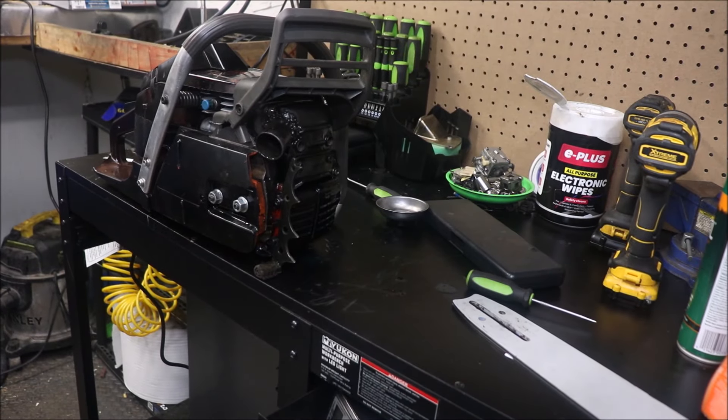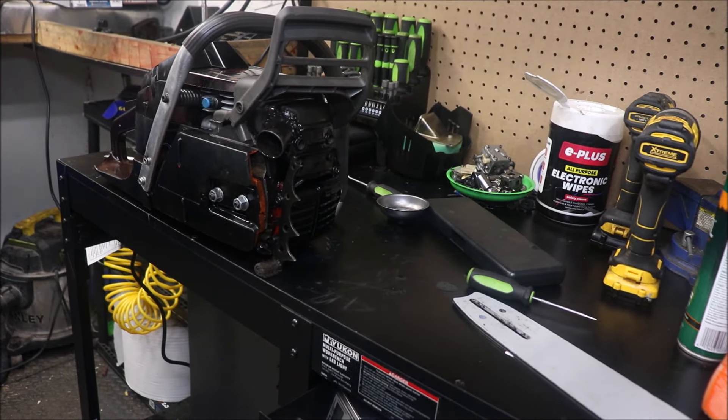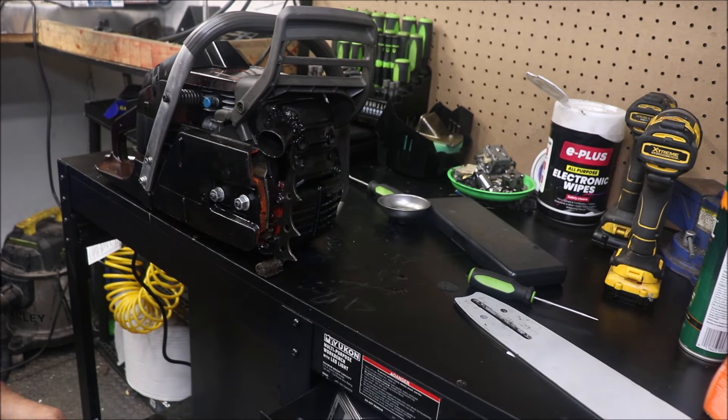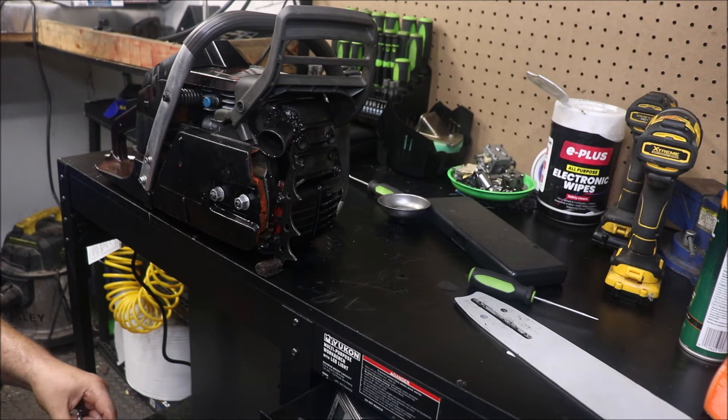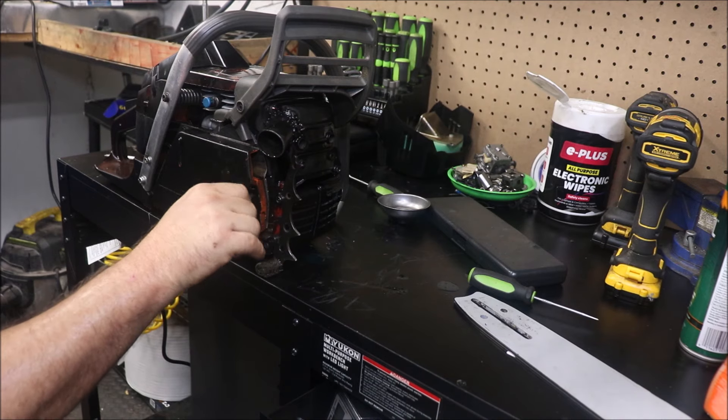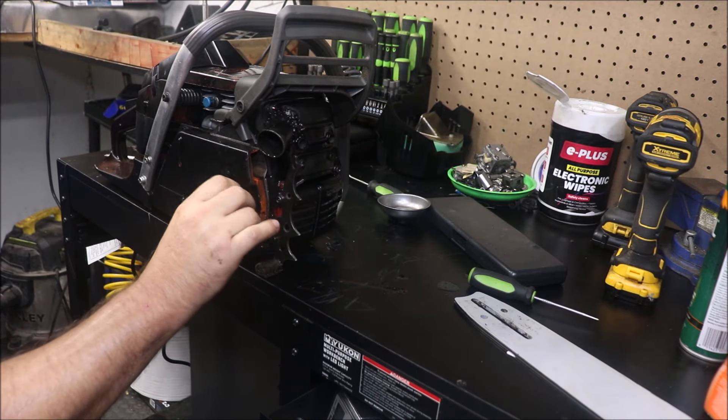Hey guys, how's it going? We're back on the big bore blacked out 372 project. I've done a little more bench tuning on it this morning — well, it's afternoon now. I've been busy.